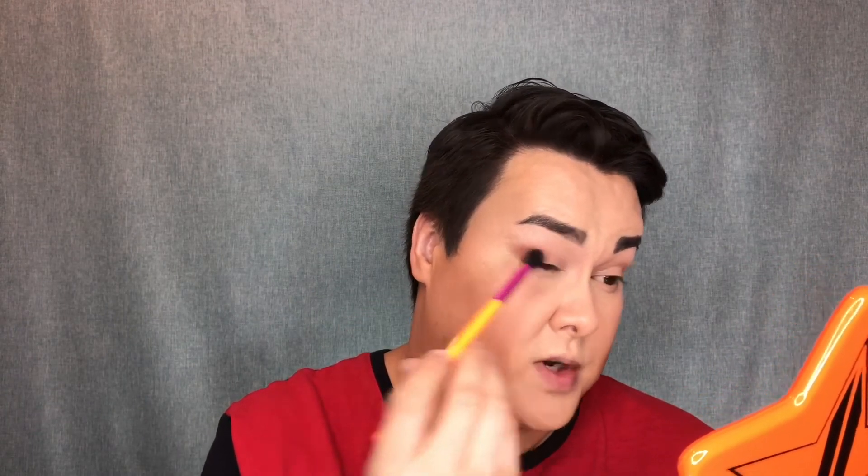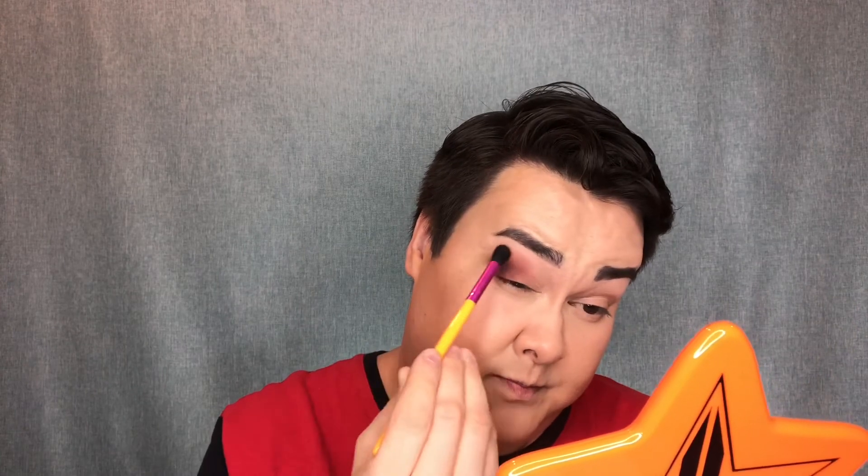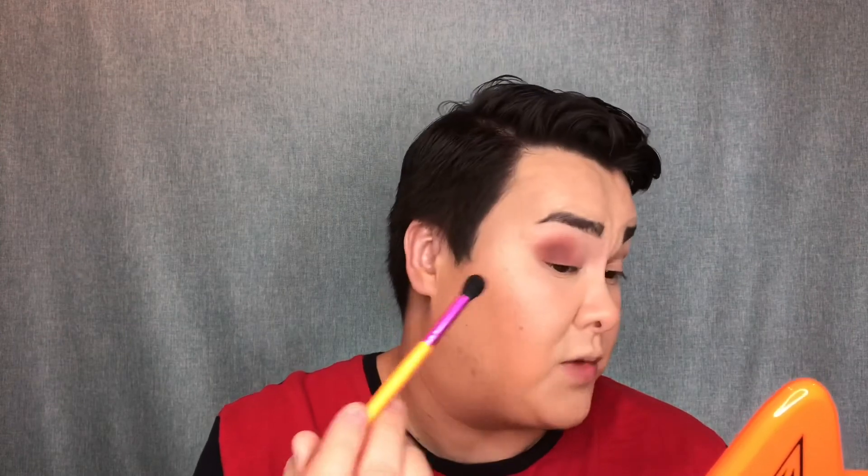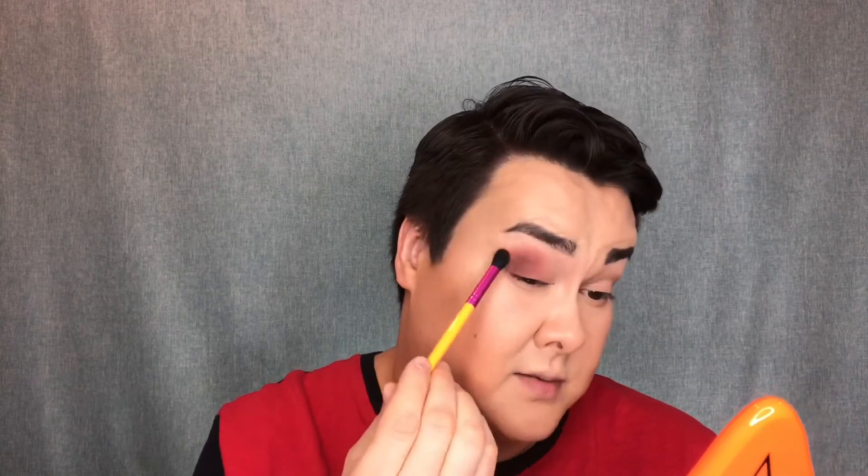So far this is blending out so nicely — so, so pretty. As you can see, it's very pigmented. I'm just slowly bringing it into the middle of the eyelid. I love this palette because the last time I played with it there was no fallout, so I haven't done any baking under the eye. I'm also dipping into the pan very lightly, picking up a little bit of product each time and tapping off any excess — that just helps prevent fallout and staining on the cheeks.